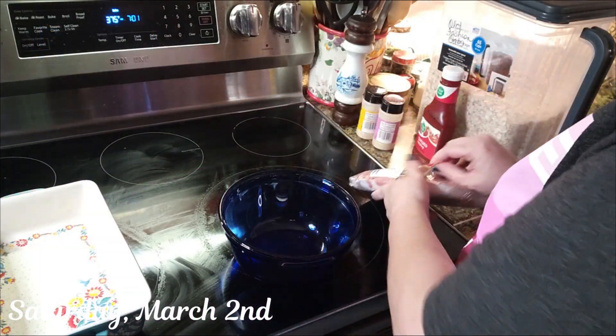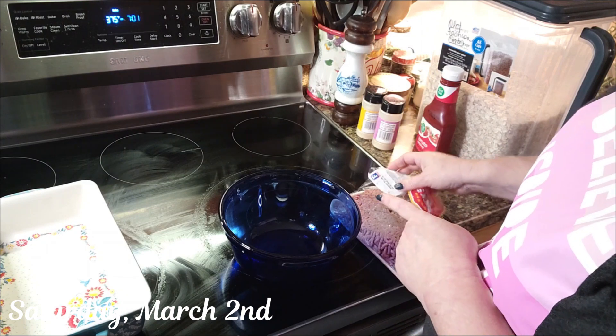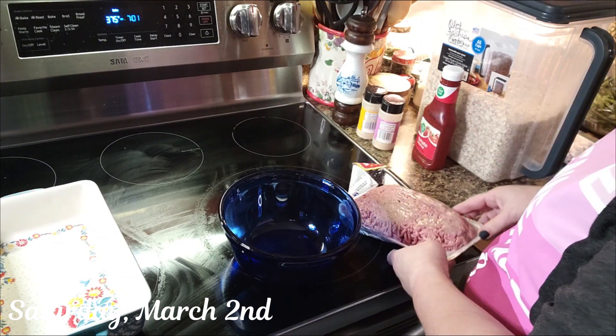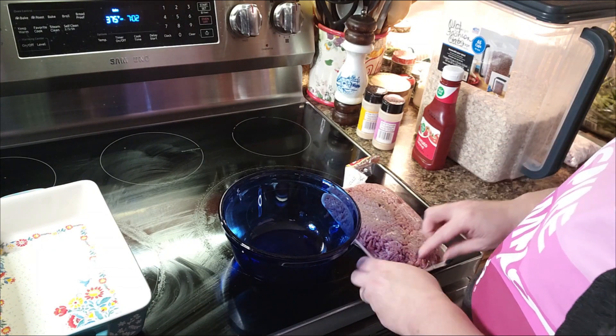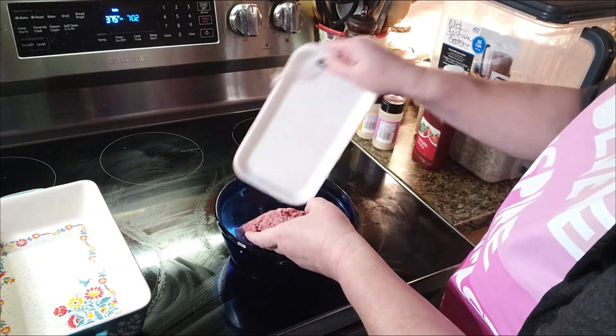It's time to cook supper, y'all. Tonight I'm making my meatloaf, mashed potatoes with sour cream, and sautéed green beans. So let's get this meatloaf on.